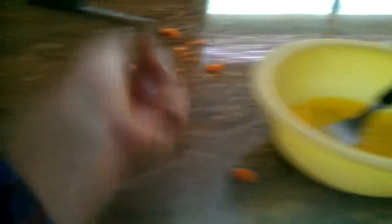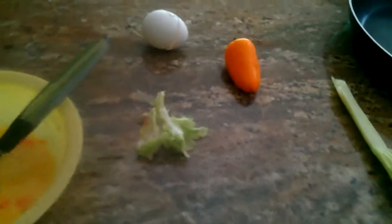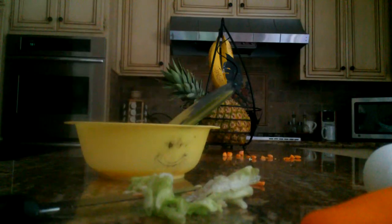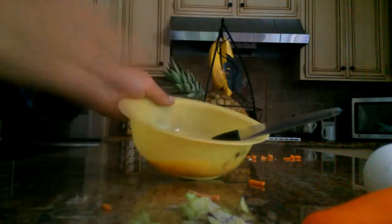Put half of that in the bowl — the other half we'll put in later. Then take your lettuce and just cut it into tiny pieces and put half of that in the bowl.